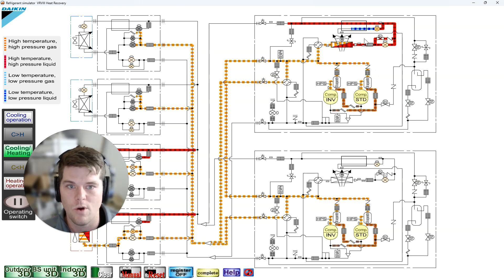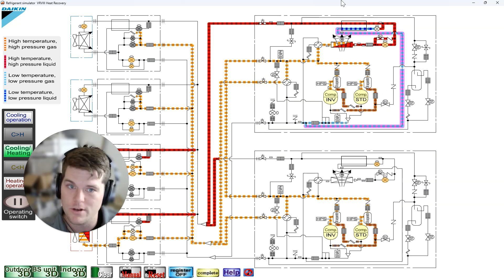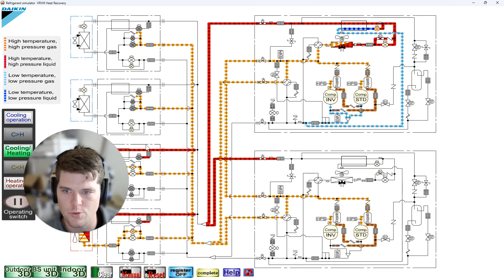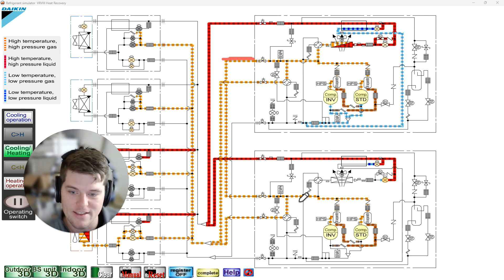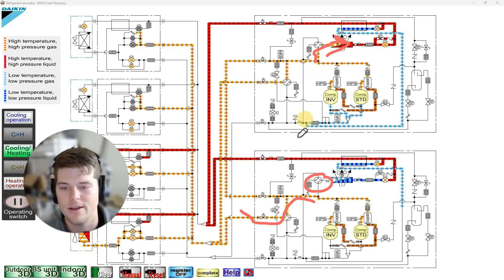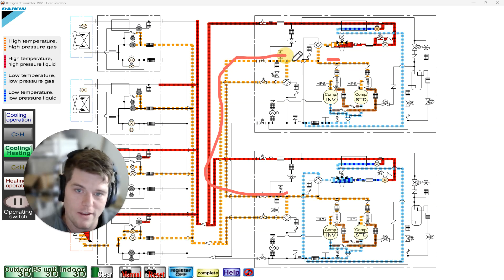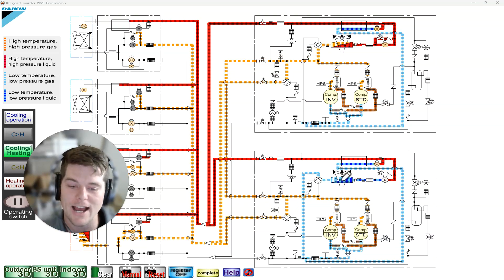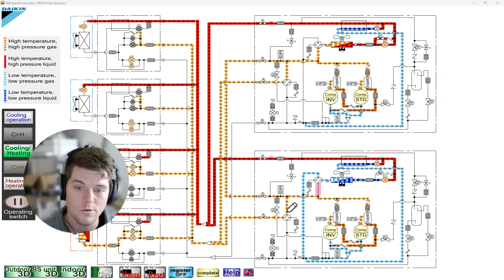One condenser is going into condensing mode — the outdoor heat exchanger generates liquid — that liquid then gets fed over to the other module going into an evaporative state. There's no flow down the shared line because that outdoor heat exchanger isn't being used. These are variable speed systems — two inverter compressors and two standard compressors — all changing speeds based on the load demand in the building.